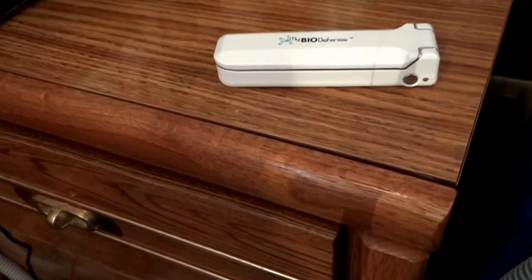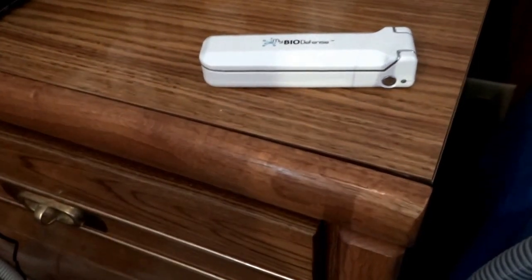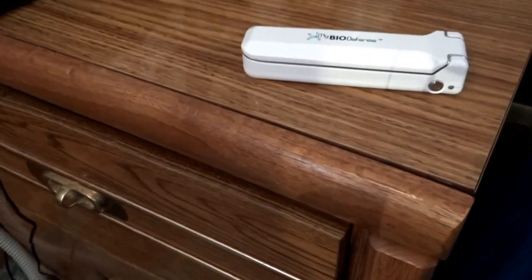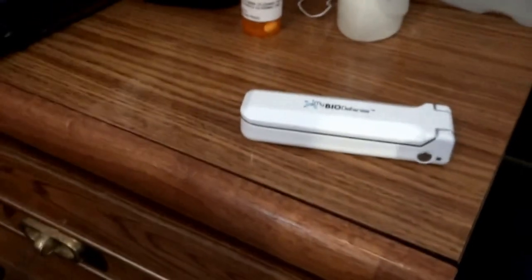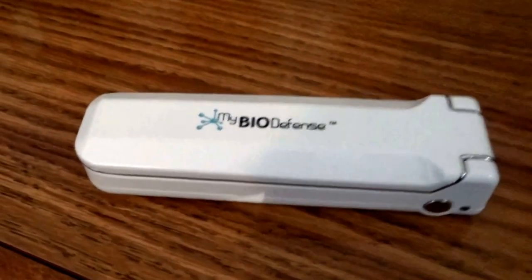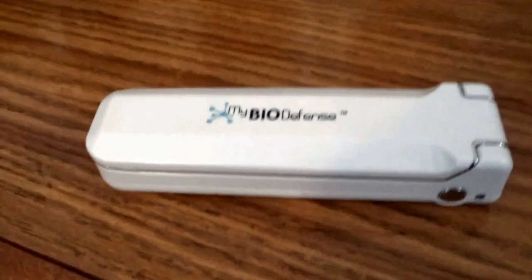A warning: do not expose skin or eyes to the UV light, and keep away from children — don't let the kids play with this. For more information, go to www.mybiodefense.com. I really suggest this product; I've read about it and I'm totally convinced. They say if you're not convinced, return it, no questions asked, money back. That's my review for today — this is Xmas Dolly saying have a great day, love you all, big hugs, take care, bye!